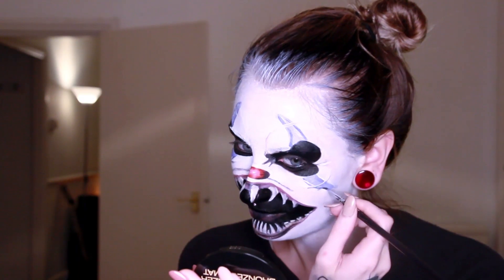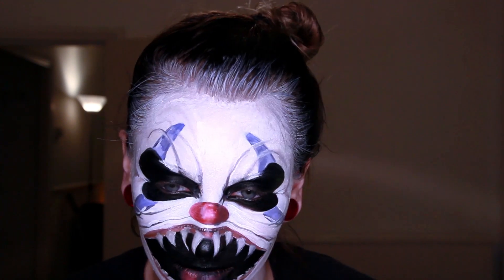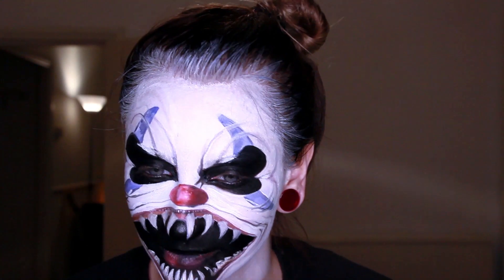The mouth was probably the hardest and the longest part as I said. It's a fairly simple makeup overall and it took me about an hour and a half to do, and that is it.